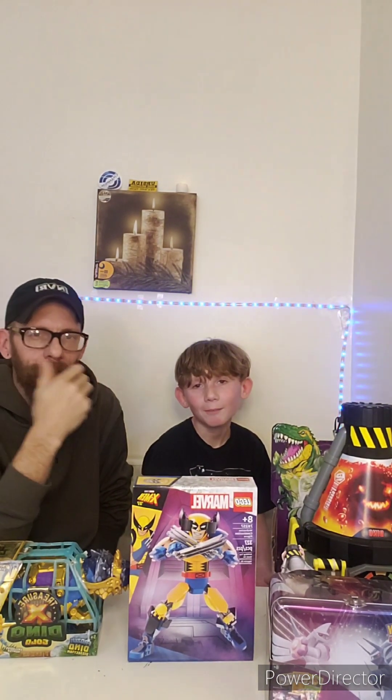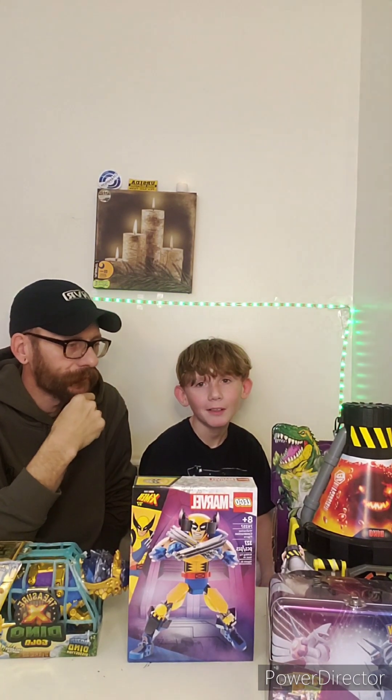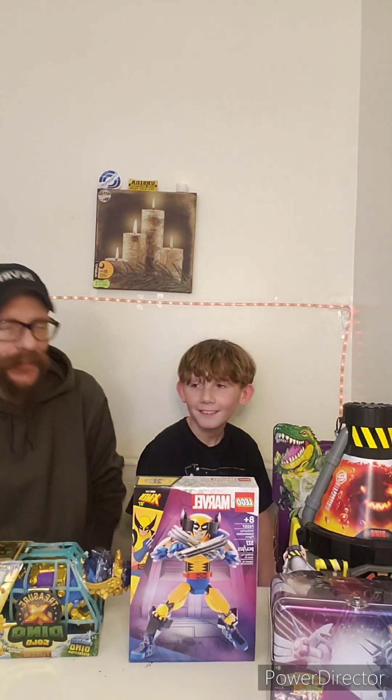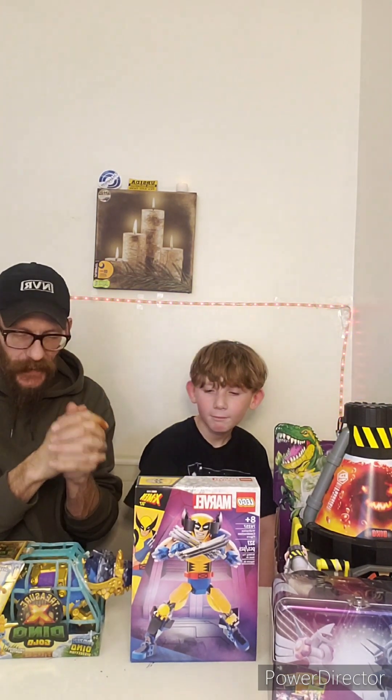Sorry we haven't posted in a while — been a while, huh? Life's busy. Glad to be back with some content. We got a lot of video ideas.